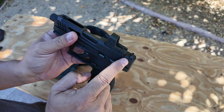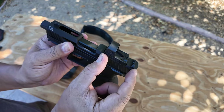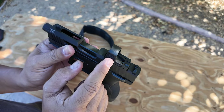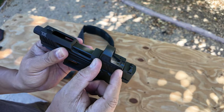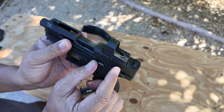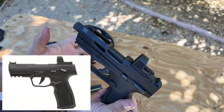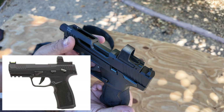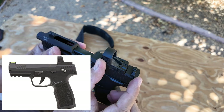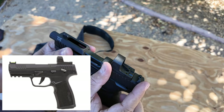But the nice thing about this specific model is when you put a red dot on, you don't need an adapter plate for the optic if you go with an RMSC — there's no plate that comes off. With a lot of other guns, like the SIG for example, you lose the entire rear end including your rear sight. It all comes off and then you put your red dot there.